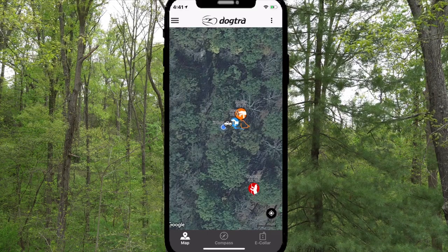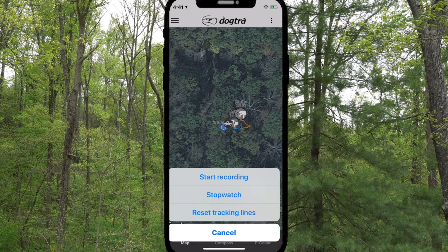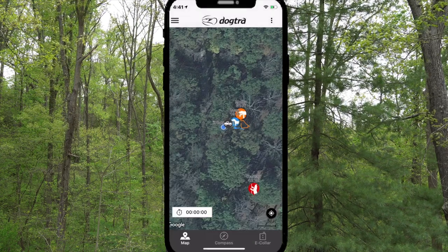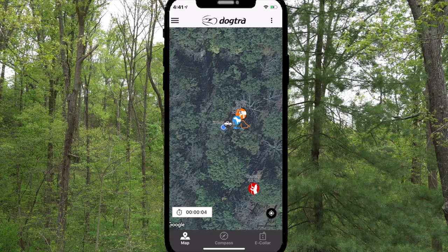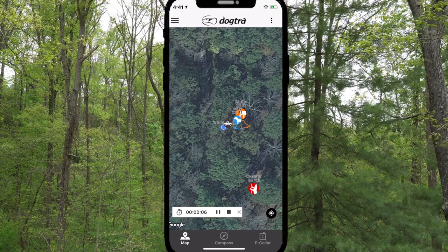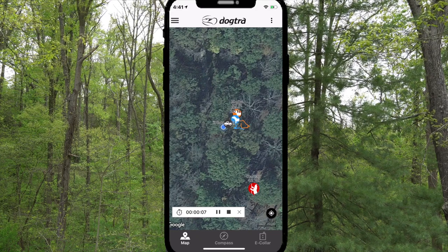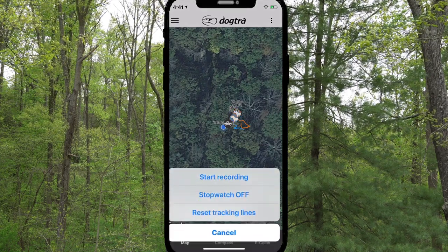From the map screen, tap the three dots in the top right corner. This pulls up a menu to start recording, stopwatch, or reset tracking lines. Choose stopwatch. This brings up a stopwatch in the bottom left corner. To pause or stop the stopwatch, tap the icon or the three dots in the top right corner.